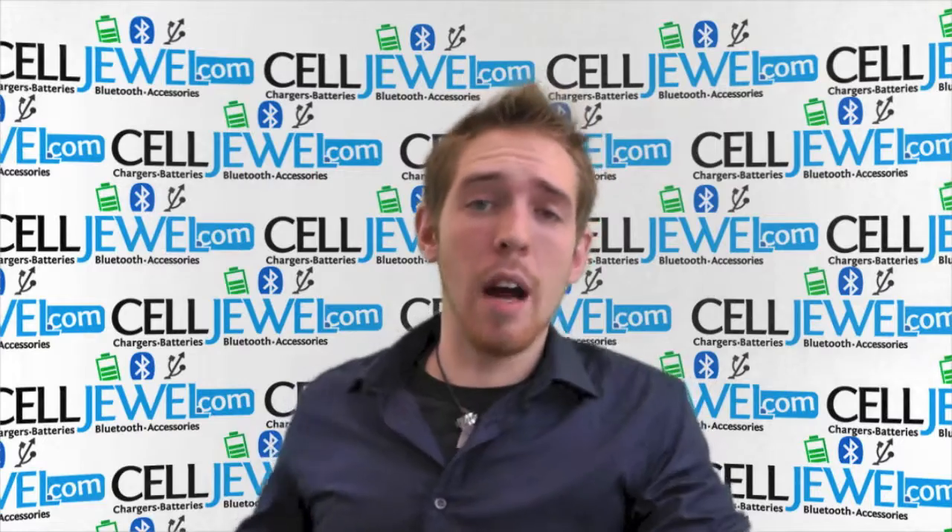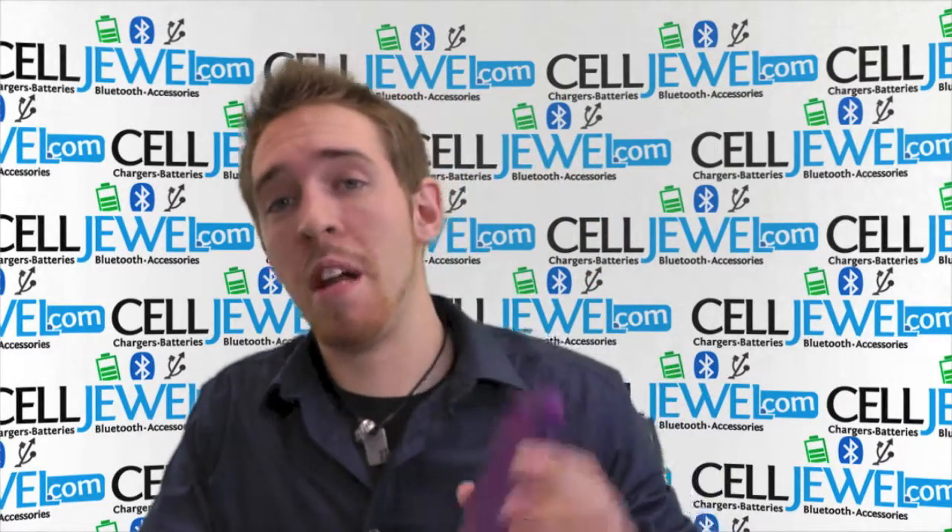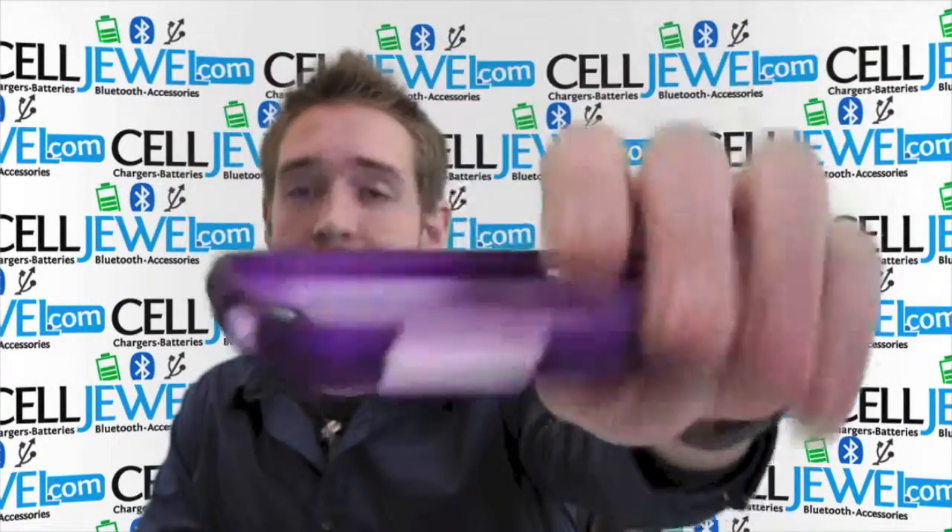How's it going online shopper? My name is Andrew. I'm with SellJule.com and today I'm going to be telling you about the purple snap-on case for the ZTE Warp 2.